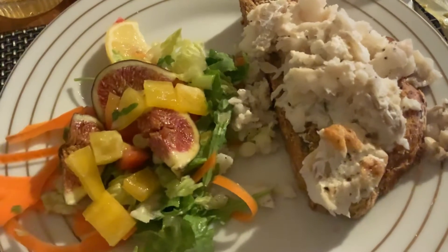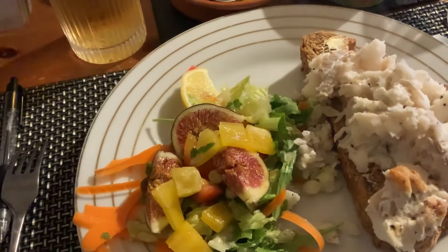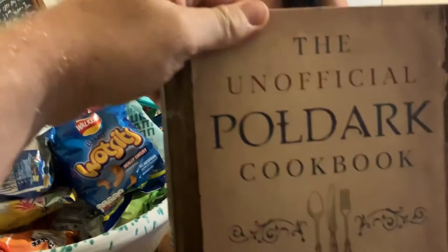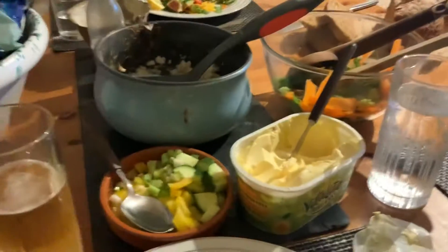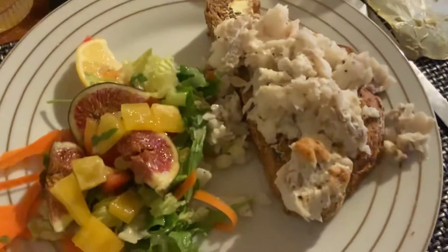And what have we got with it, Emma? A thick honeyed fig salad. And it is from the unofficial Poldark cookbook. So we're really enjoying it — we're going to go through it all. We're all very impressed, so let's give it a try.